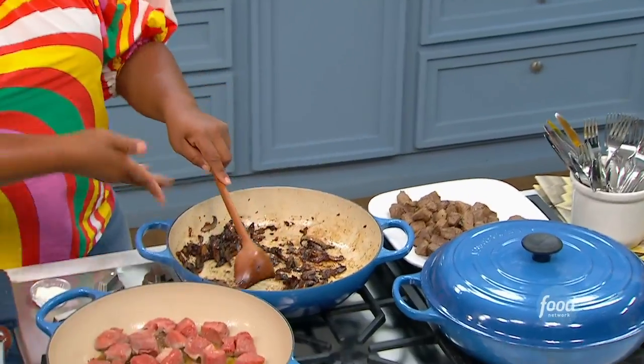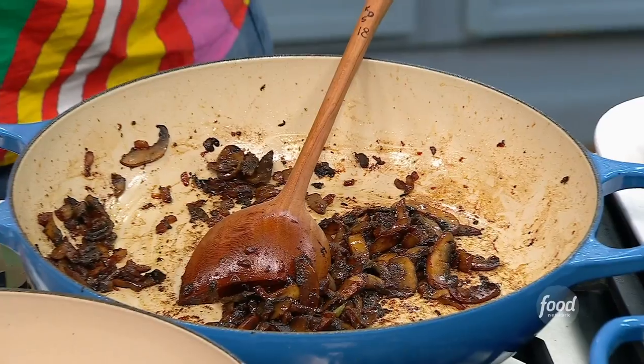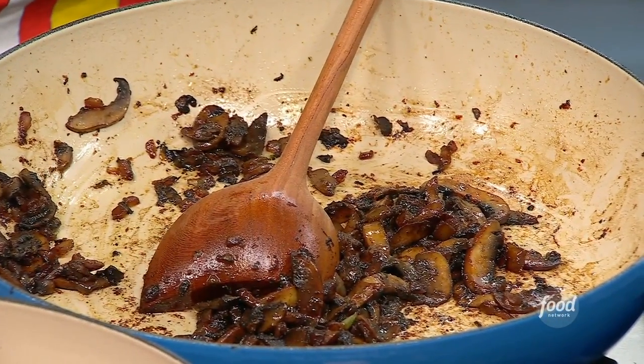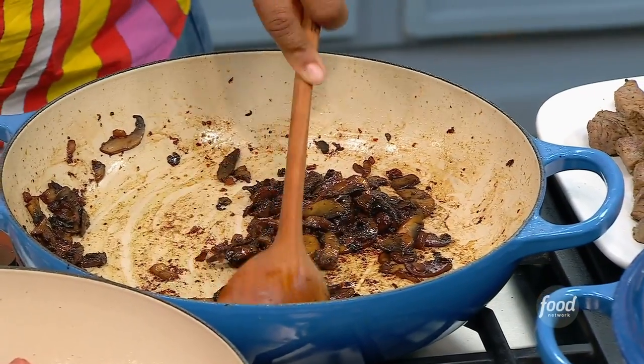And then in that same pan, we're going to get in some mushrooms, onions, garlic, and fresh thyme, and just move it around till it's that deep, dark color.